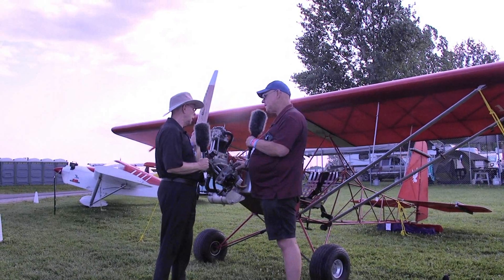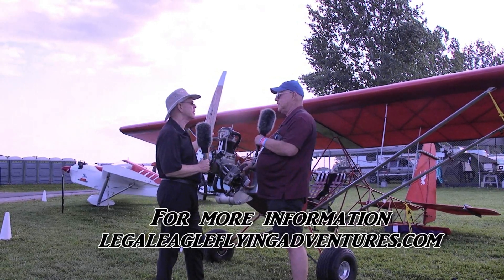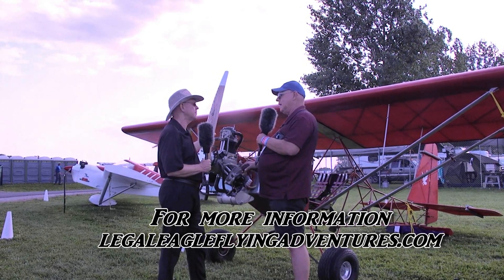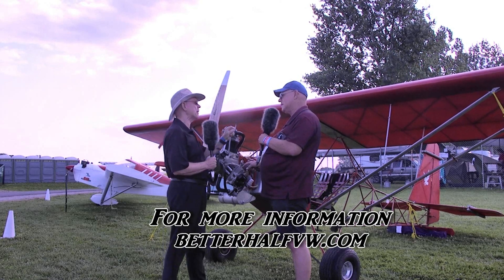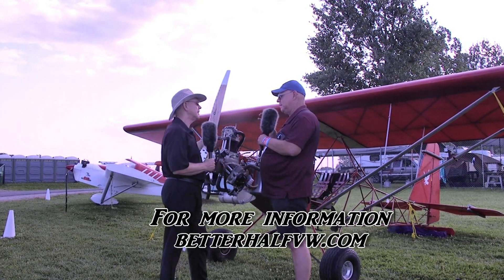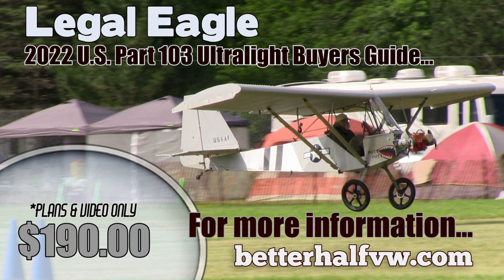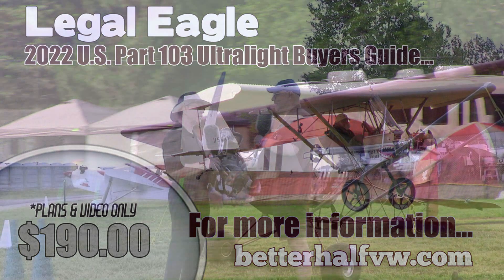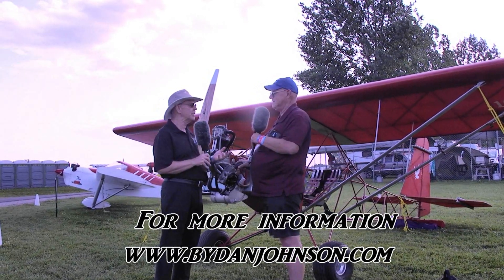I want to give people a place they can go to ask more questions. My blog is legalEagleflyingadventures.com. If you want to know more about the airplane, go to betterhalf VW.com — that's the airplane company, not the engine company. Leonard started out with the half Volkswagen, then the Legal Eagle came next. At betterhalf VW.com, you'll find information on how to build a very inexpensive engine, as well as the Legal Eagle ultralight, the XL — which is right here — and their Double Eagle, which is a two-place side-by-side. You can find all that and lots of affordable aviation at danjohnson.com.